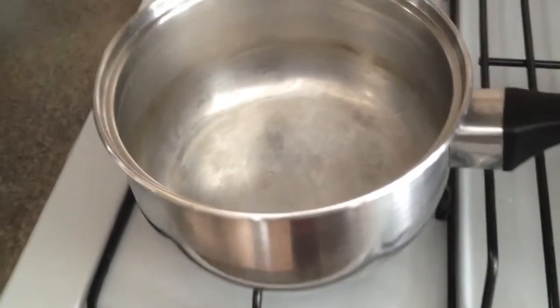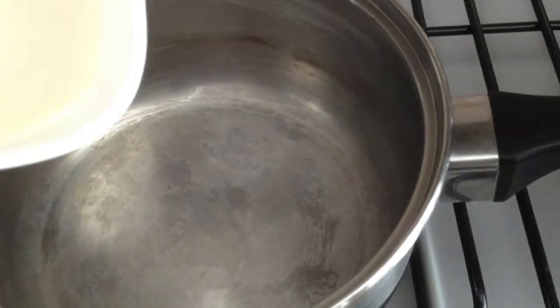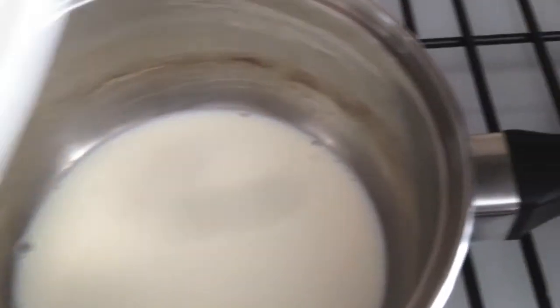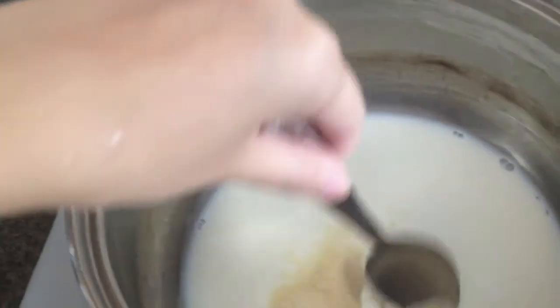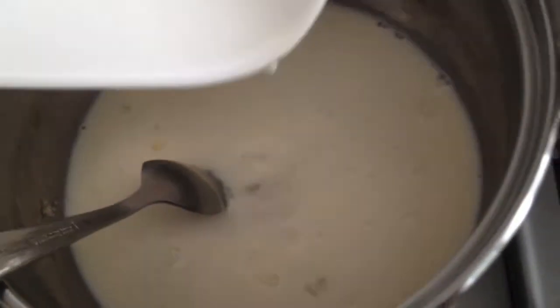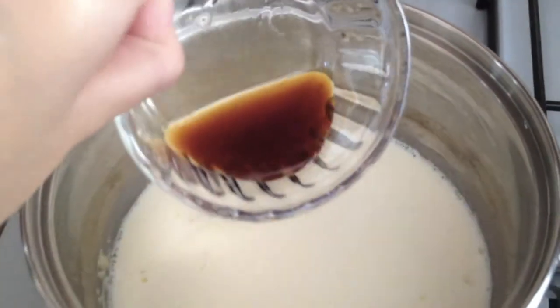The first thing I did was to light up the stove. Then I put half the milk into the pot. Next, I poured and stirred the gelatin into the milk. I continued stirring and let it sit till it has dissolved. Once it has dissolved, I add in the remainder of the milk.